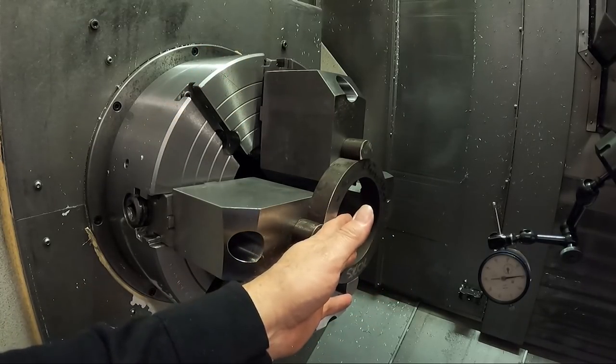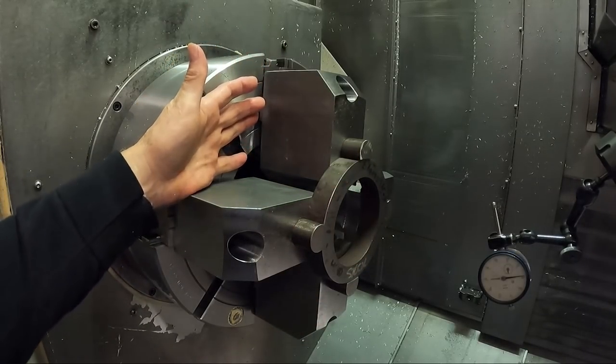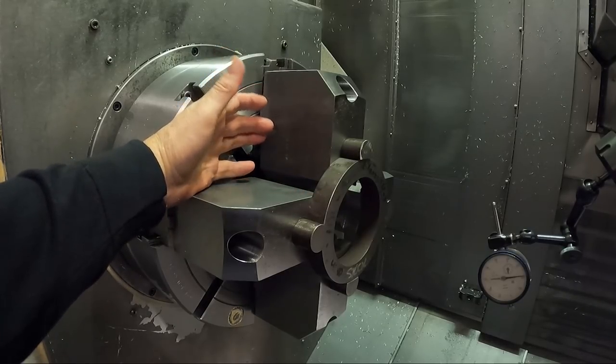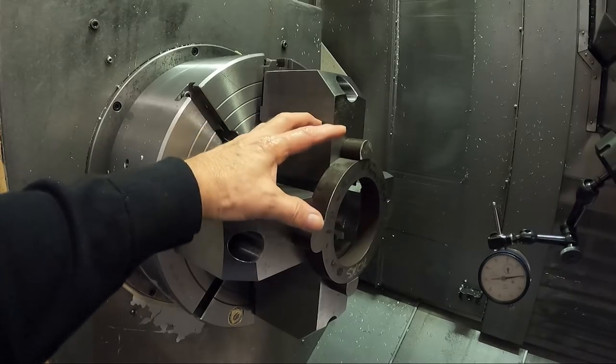If your turret's going to hit this and your boring bar is not long enough, you can't do this, and then you can also bore a taper in the jaws - or you can actually do both, sometimes that helps too. But in this case, this is going to be good enough. So now I've chucked onto this ring and I'm ready to bore the jaws.